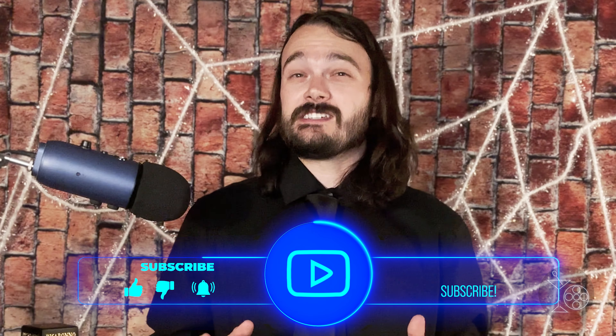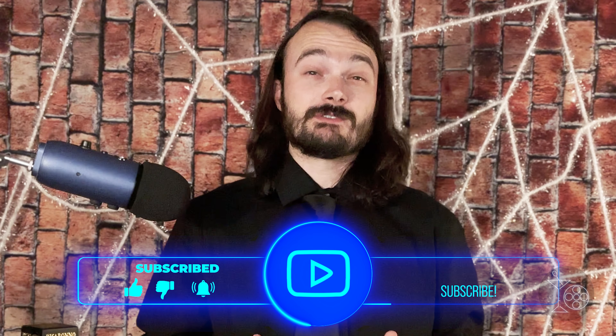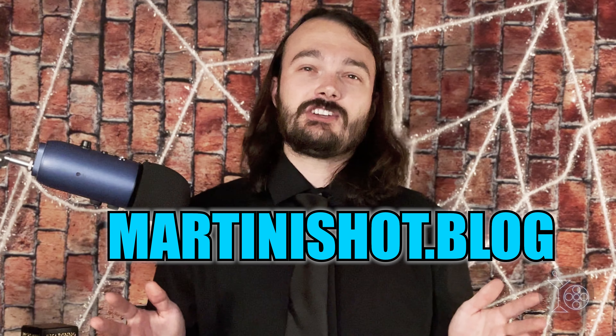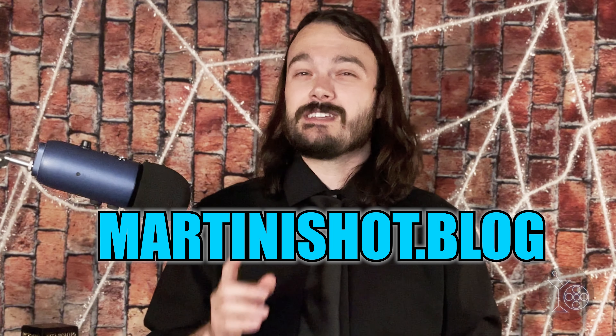So there you go — five horror movie cocktails for your next watch party, or just a regular party. If you like what you saw here and want to see more, be sure to hit the like button and subscribe to help support the channel. Also, be sure to check out my website, martinishot.blog, for more movie reviews and movie-themed cocktails. Until next time, thank you again for watching. Live deliciously, but please remember to drink responsibly, and happy Halloween.